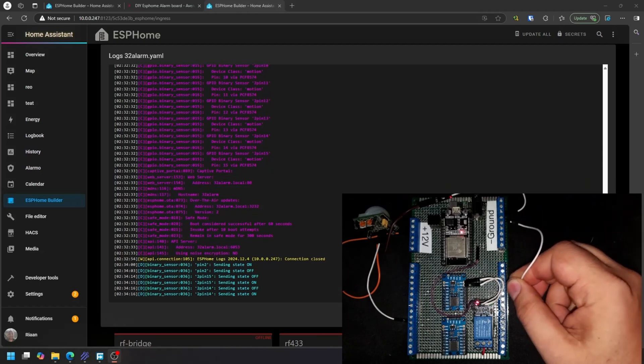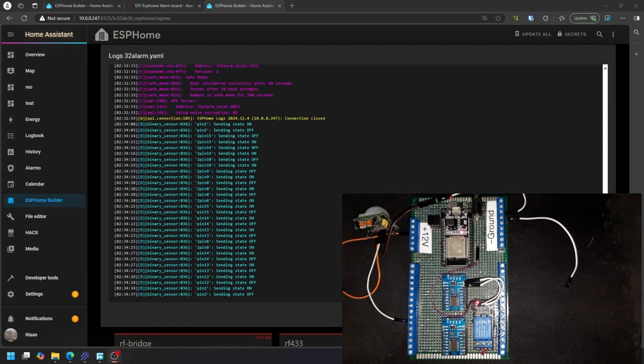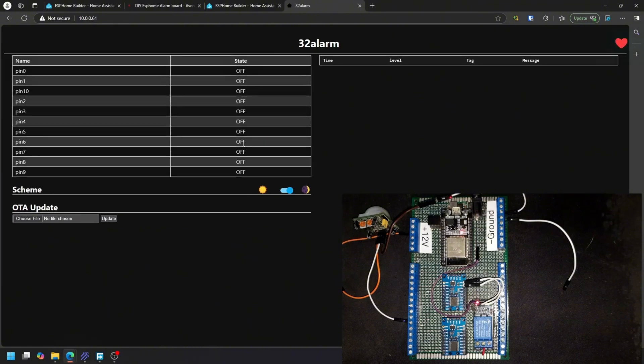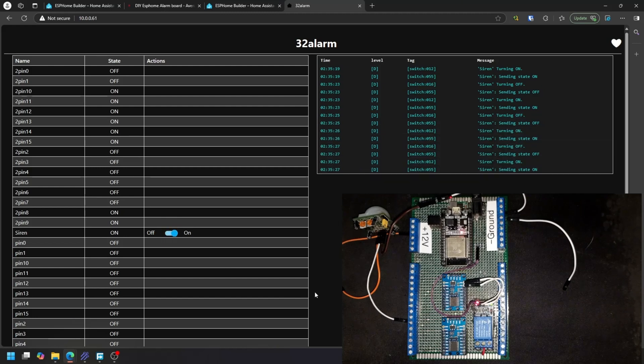When you set this up the first time, go through and test every single pin to make sure it's functioning correctly - same with the PIRs, you may need to adjust their sensitivity and duration. To test the relay, I'll grab the IP address and open it in the browser. Once in there you can see the relay toggling on and off. You may not be able to see the indicator light clearly but it is working as expected.